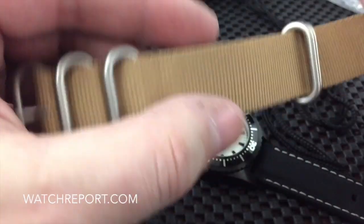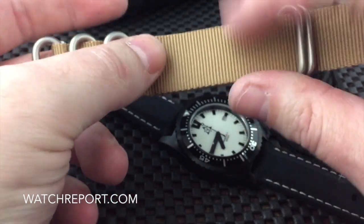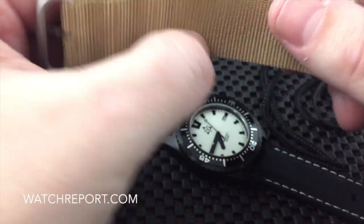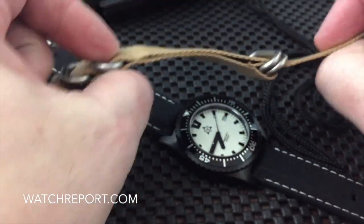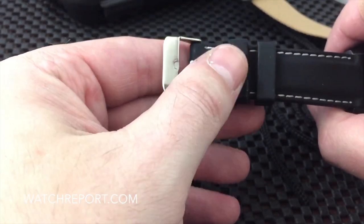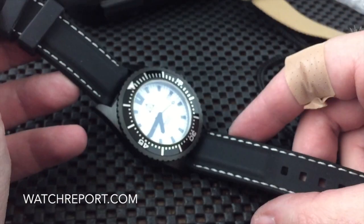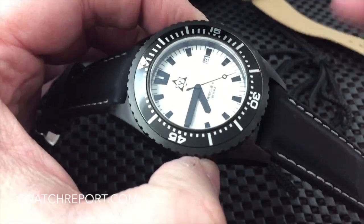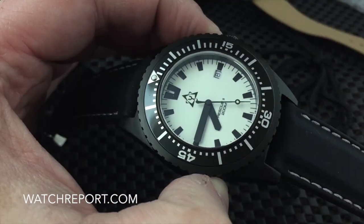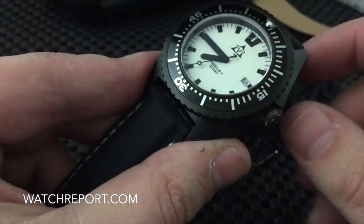It also came to me on this NATO strap with stainless hardware. I'm not sure why they sent the tan one — maybe that was just a mistake when they were getting the review model ready. They do have black ones as well. Probably should have gone with a PVD buckle to match the watch as opposed to stainless steel, but that could have just been a little oversight — sometimes when they're trying to get watches out for review they hastily rush it out. Not a big deal.